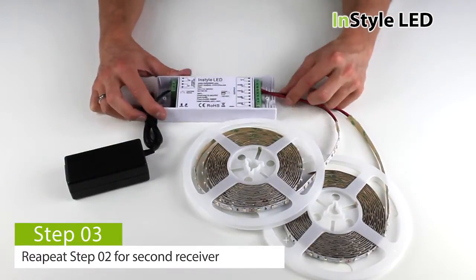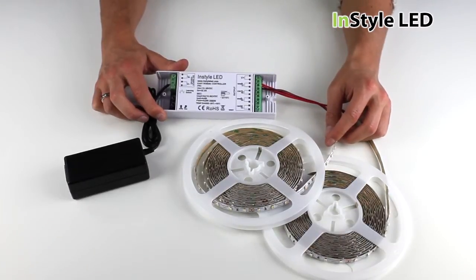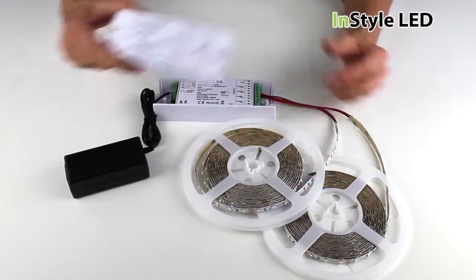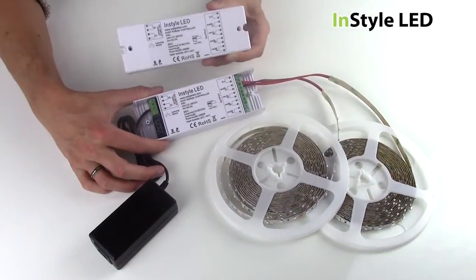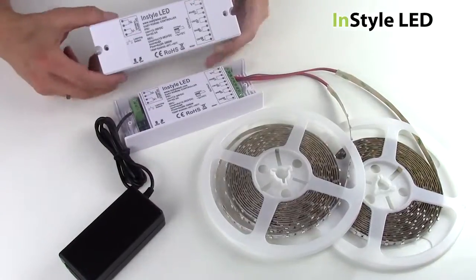You can wire multiple strips into the one dimming receiver, as long as the total wattage of the LED tape does not exceed that of the transformer. You then repeat this wiring process for the 2nd zone multi receiver and so on, up to 4 zones if you wish to add more receivers.